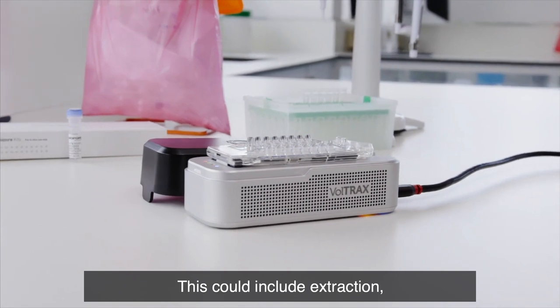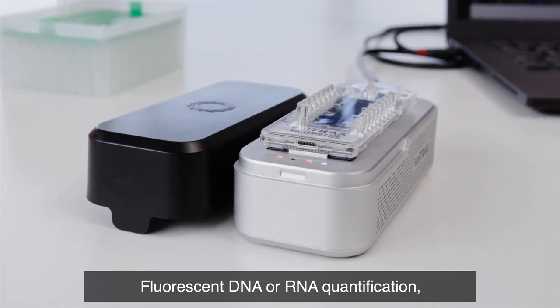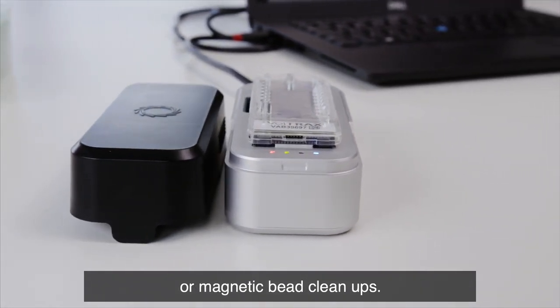This could include extraction, reverse transcription, amplification, fluorescent DNA or RNA quantification, or magnetic bead cleanups.